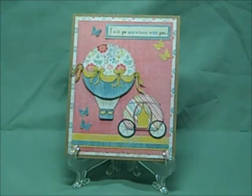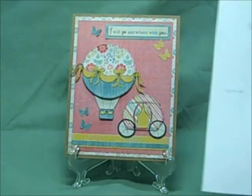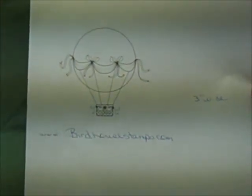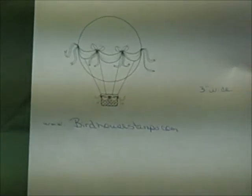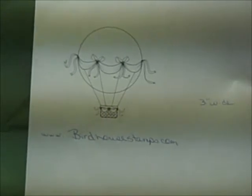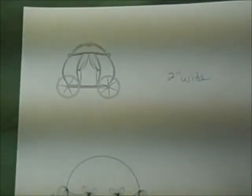The hot air balloon and the carriage are my digi cuts. Here is the hot air balloon — it came from birdhousestamps.com and I put it in Word to resize it, and that's three inches wide. The carriage I got from Pinterest. I'm sorry about the weird glare, I just don't have any good lighting today. I'm not sure where it came from and it's cut at two inches wide.